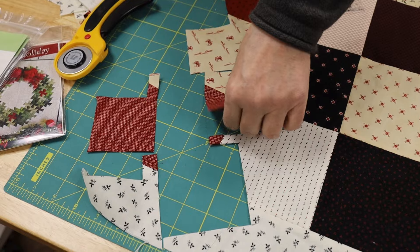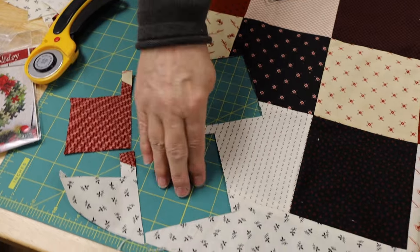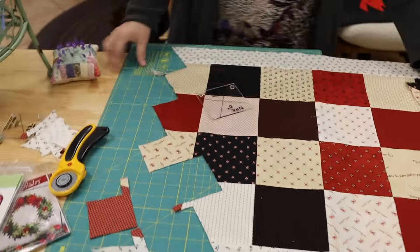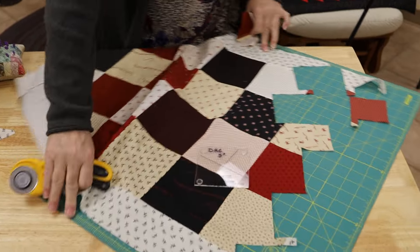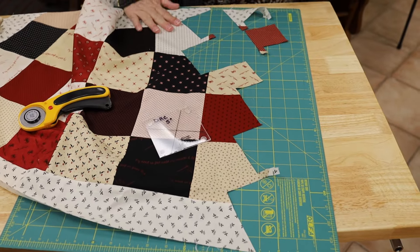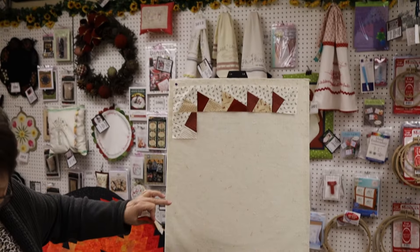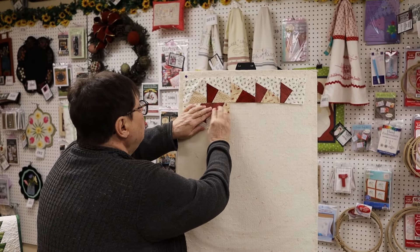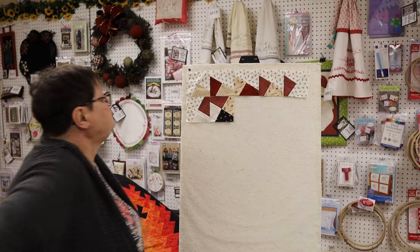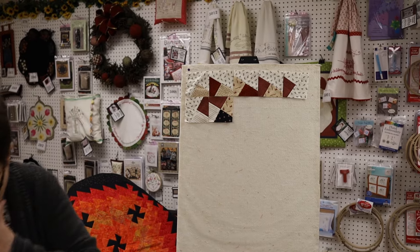Did you start at the other end? Because when I turned the board around, this was my first cut. So this one has to go like this — I think you're right, it goes just like that. So those two bottom reds match but the top ones don't. Let me cut another one and we'll see how this goes.